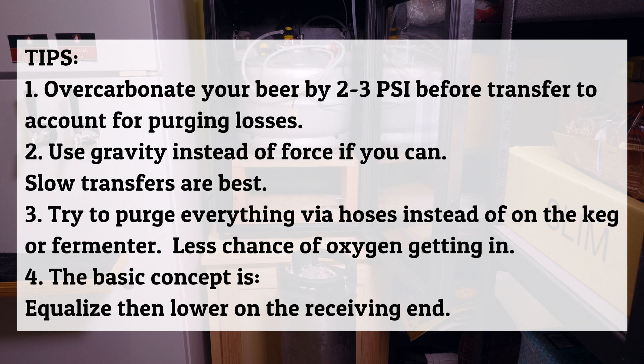Here are a few tips. First, you might want to over-carbonate your beer a little bit — the whole transfer process involves a lot of purging and in general your pressure is just going to decrease a little bit after the transfer's done. Next would be gravity versus force: I just think the gravity approach is a little bit easier and slower, but if you can't raise your fermenter then you have to use tank gas. Next, I like to purge everything via the hose instead of right on the actual keg post — any distance you can have from an oxygen ingress point away from your keg is always going to be better. And the last tip is just understanding the basic concept: equalize the whole system and then lower the pressure on the receiving end, and the beer will flow that direction. I hope this video has helped everybody — it's a great setup and I've really enjoyed using it. Let me know if you have any questions. Thank you.